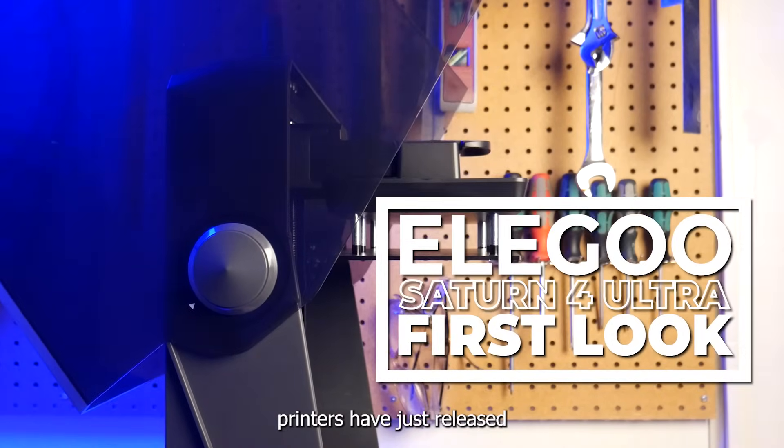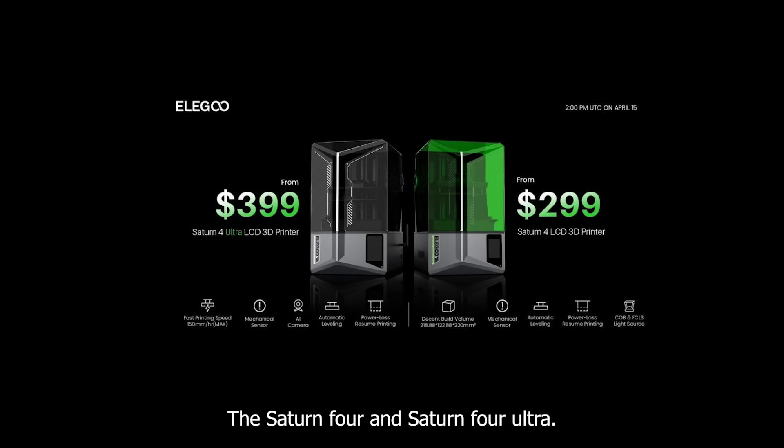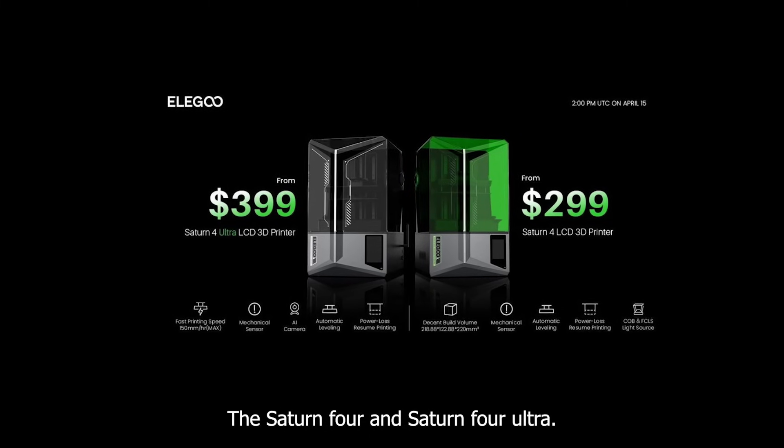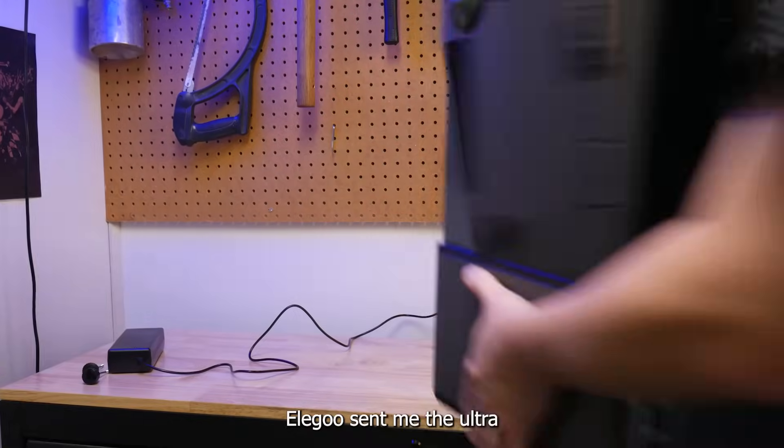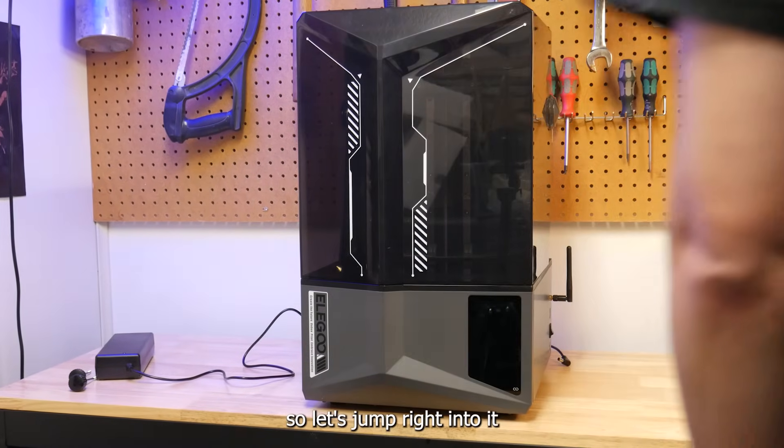The newest Elegoo resin printers have just released at a very affordable price: the Saturn 4 and Saturn 4 Ultra. Elegoo sent me the Ultra to take a look at, and there's a lot of changes to go over, so let's jump right into it.